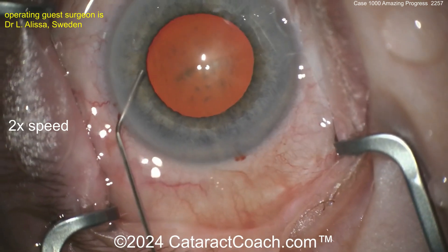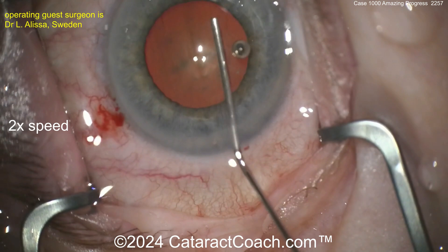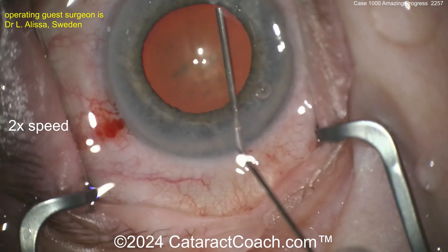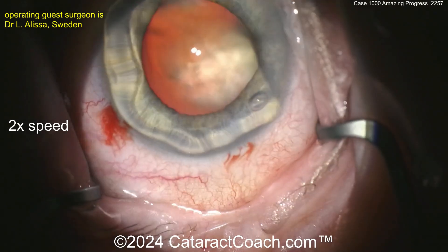Probably going in with some anesthetic or agents to help dilate the pupil. Here comes the viscoelastic — a nice good fill. We've sped the video up so we can get through the whole case in a relatively short amount of time.